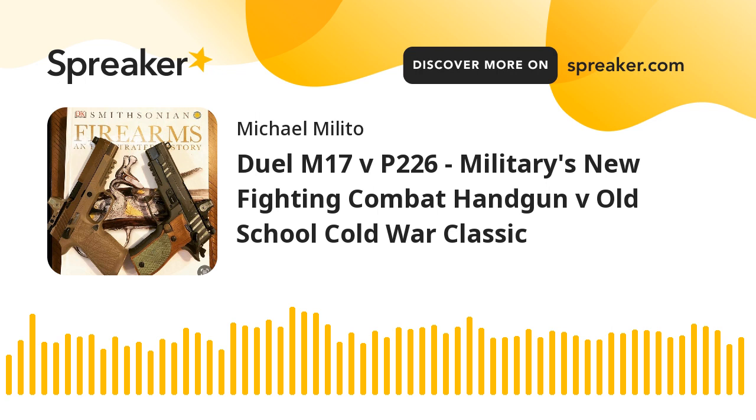The big difference — even bigger than the frame material — is the trigger. The trigger of the M17 is a polymer striker-fire trigger. It's a good polymer striker-fire pistol, much better than a Glock in my opinion, a much better trigger pull. But it's a striker-fire handgun. The 226 is a hammer-fired handgun and gives a far better trigger pull. This trigger pull is on par with an OK 1911, which — if you don't know — is far better than a good striker-fire trigger.